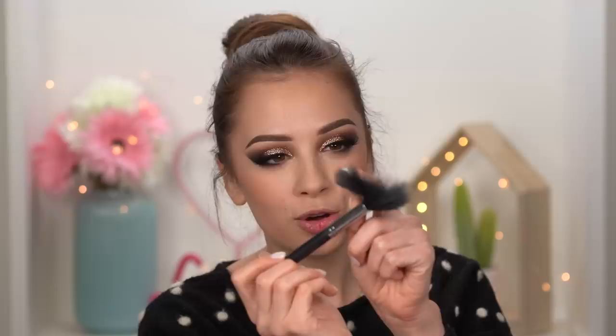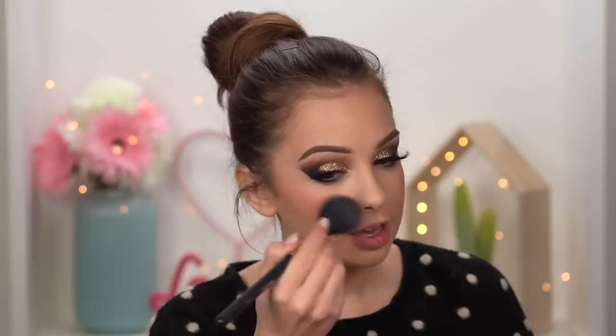I'm using the Morphe M500 brush for blush — I'm not sure what it was originally made for, but I love it. It's very soft and not dense, which makes it easy to apply blush without overdoing it. If your blush brush is very dense and stiff, that makes it so much harder to apply blush or bronzer. Get something nice and soft that doesn't have too many hairs — that's the best way to explain it.